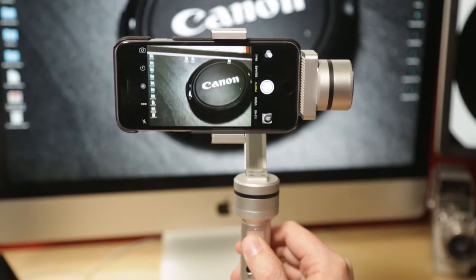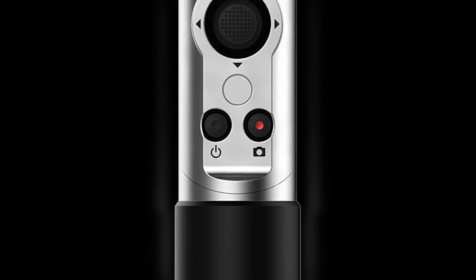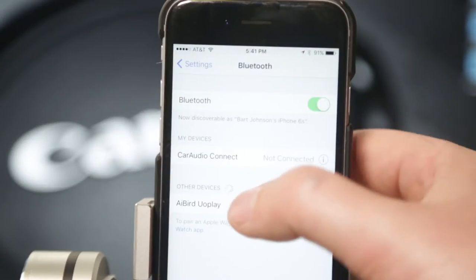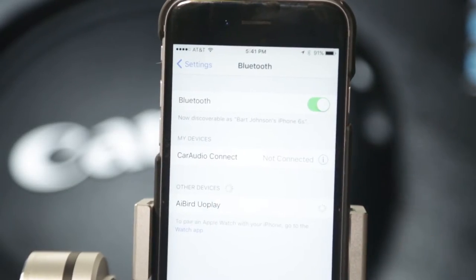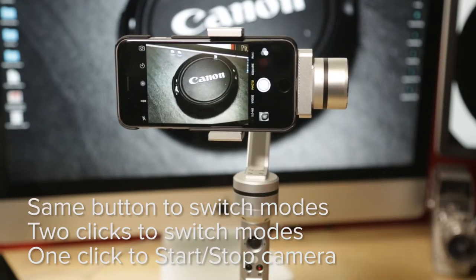Down in the control area by your thumb, there is a button that looks like a record button — because it is a record button. You can pair the Bluetooth of your phone to the UOPlay gimbal, and then start and stop your video without having to touch your phone. You can even take photos just by clicking the button, sort of like selfie stick style. I could stop and then restart my video just like that — didn't have to touch my phone.